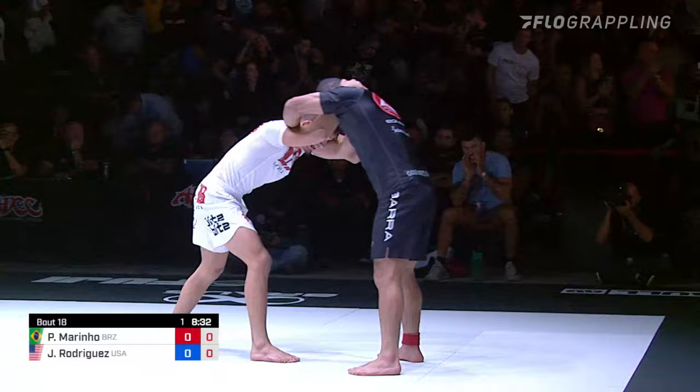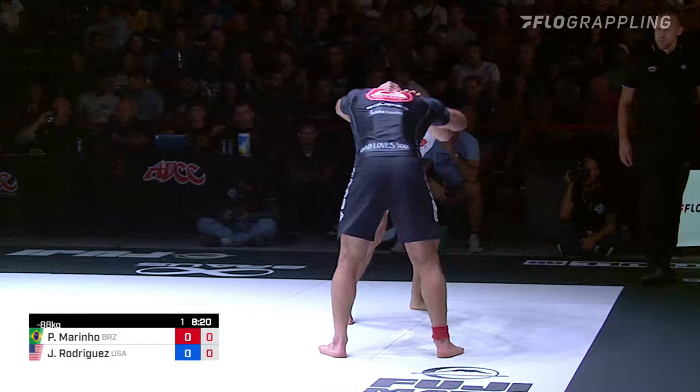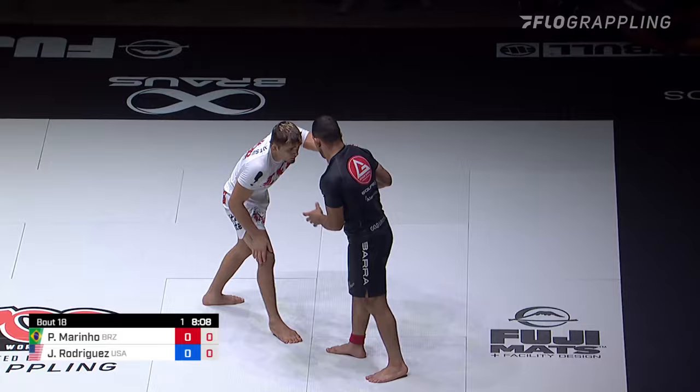J-Rod's very good at guillotine defense. So even though it's a big strength for Mourinho, J-Rod does a very good job of defending guillotine. You saw that in the West Coast trials where he was able to escape using gravity — he immediately almost quad pods up to make you have to hang. We've got a story developing in the wrestling with Mourinho and that two-on-one. He's found that position about three times, and the snap down into the guillotine came off of that two-on-one. He snapped him down, jumped on his head.